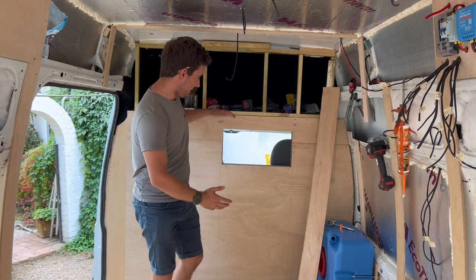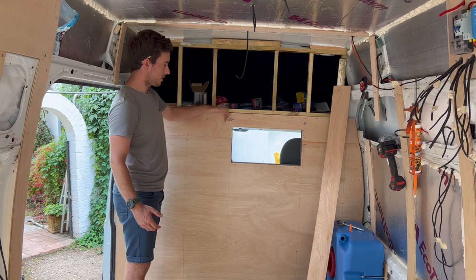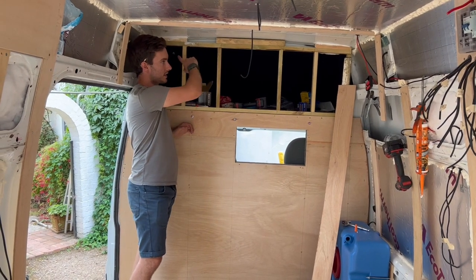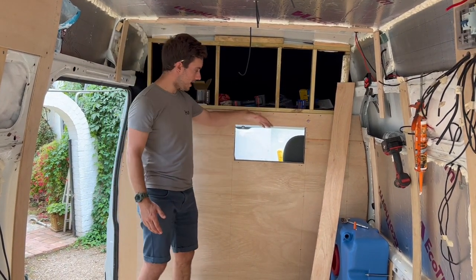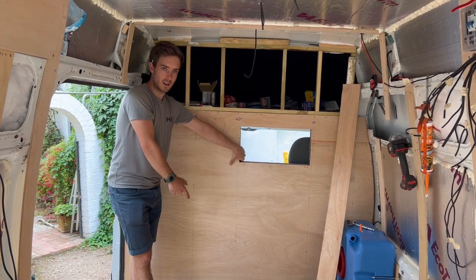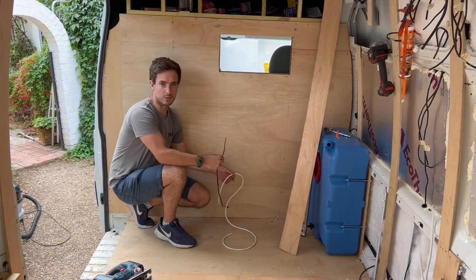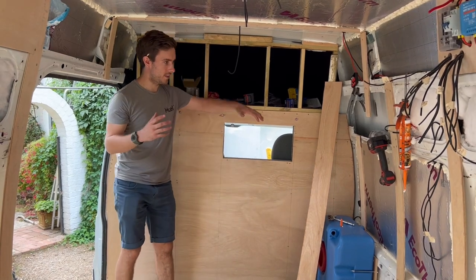Behind me the bulkhead is now in — it's ply-lined on one side, insulated, and I've made it in two halves. The lower half has been bolted into the aluminium tray behind it so it can be removed, with a really solid secure fixing. The upper half is a second section, allowing me to scribe in around the van structure. It's been carpeted in the front with grey carpet to match the cab colours. I've also run cabling through the wall itself to give a plug socket and a 12-volt feed for a fridge or other 12-volt accessories — it's a 25-amp cable.